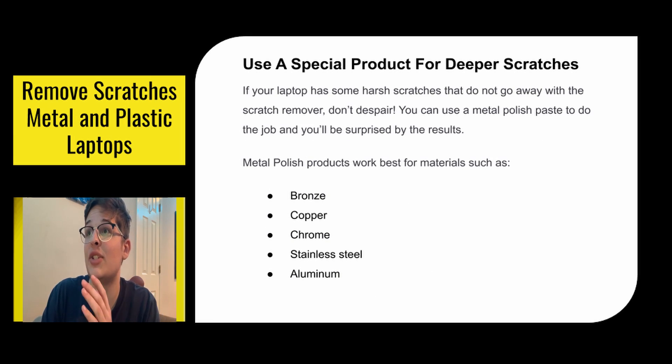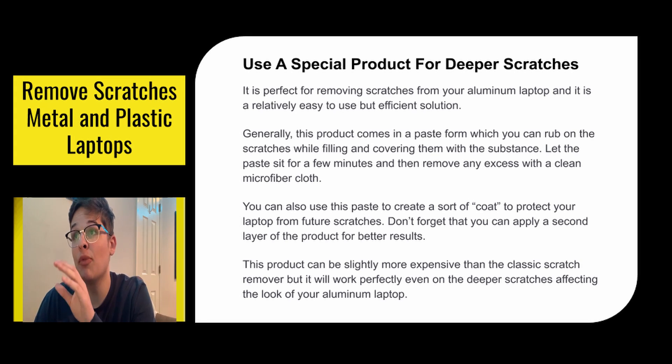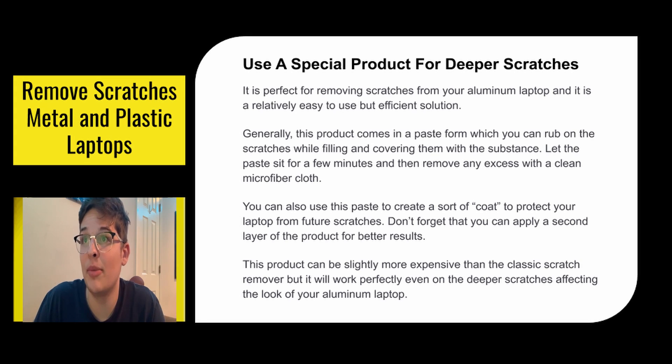For deeper scratches, you need to use a special product. If your laptop has harsh scratches that do not go away with the scratch remover, don't despair. You can use a metal polish paste to do the job and you will be surprised by the results. Metal polish products work best for materials such as bronze, copper, chrome, stainless steel, and aluminum — basically any laptop that's not plastic. It is perfect for removing scratches from your aluminum laptop, is relatively easy to use, and is an efficient solution.